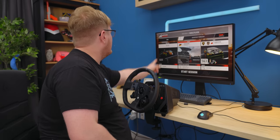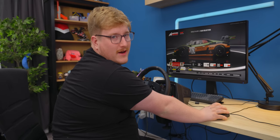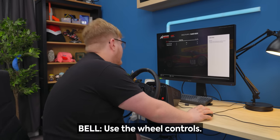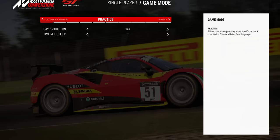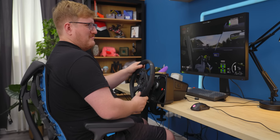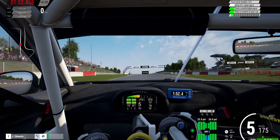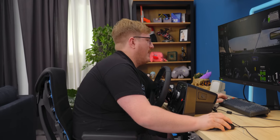We're playing Assetto Corsa Competizione since it has TrueForce support. You can hear the engine through the wheel — it's really weird. It sounds terrible. The whole wheel feels like it's just vibrating constantly with TrueForce. It's a little too much, honestly. I really don't like the TrueForce thing — it feels awful.